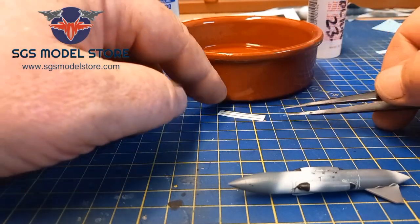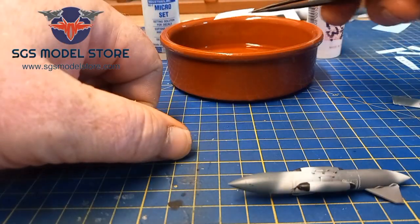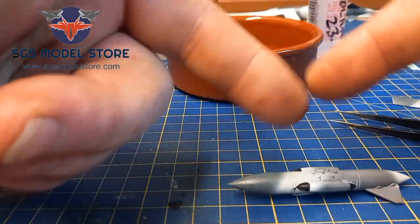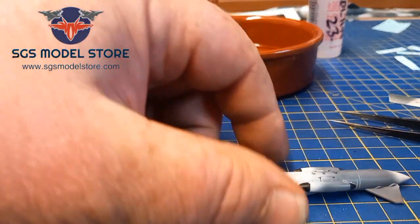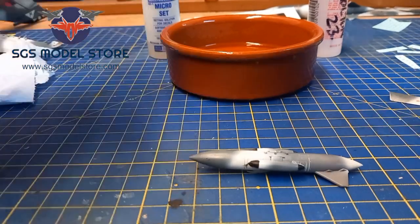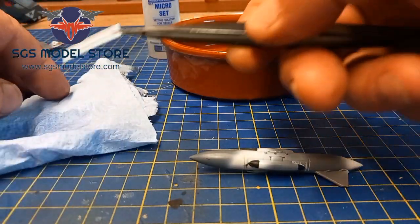Put the decal in upside down so you can see — not that way, it goes upside down. The reason for that is because if you put a decal in with the decal facing up, it will curl up on itself. No big deal, let's be absolutely honest, nobody's died if you put your decal in the right way up. It's just a lot easier to get it out if you put it in upside down.